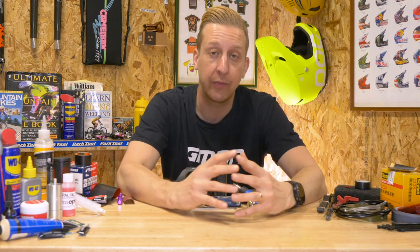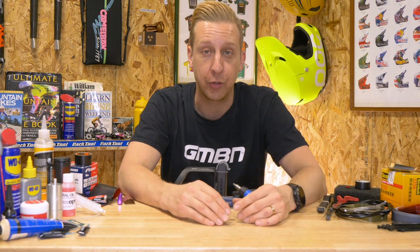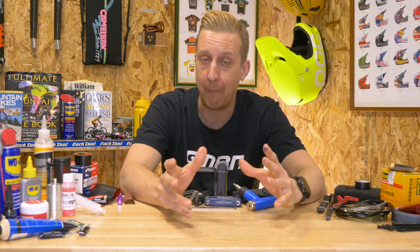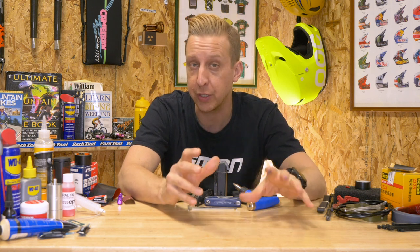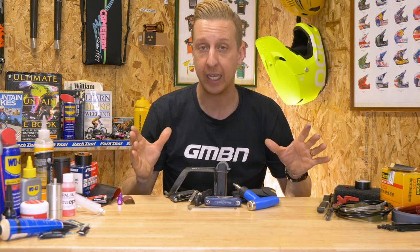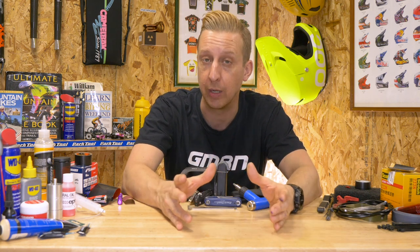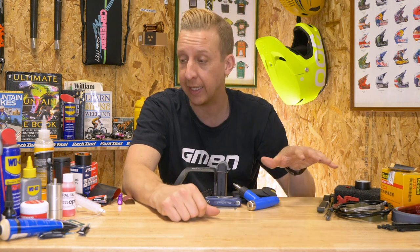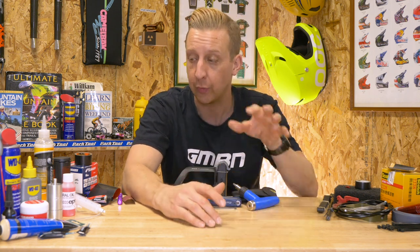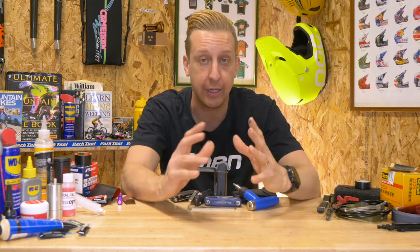At GMBN Tech we absolutely love making useful and informative videos to help you all understand and work on your bikes. In the last year we've made a lot of videos that do exactly that, and as well as a basic toolkit there's always a bunch of additional spare parts and components you're going to need. What you see here is a selection of stuff I use on pretty much a weekly basis, featured in at least 15 videos over the last year on GMBN and GMBN Tech.